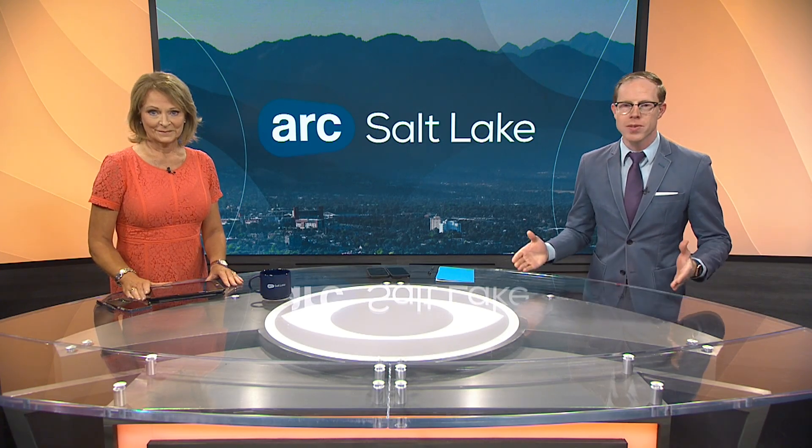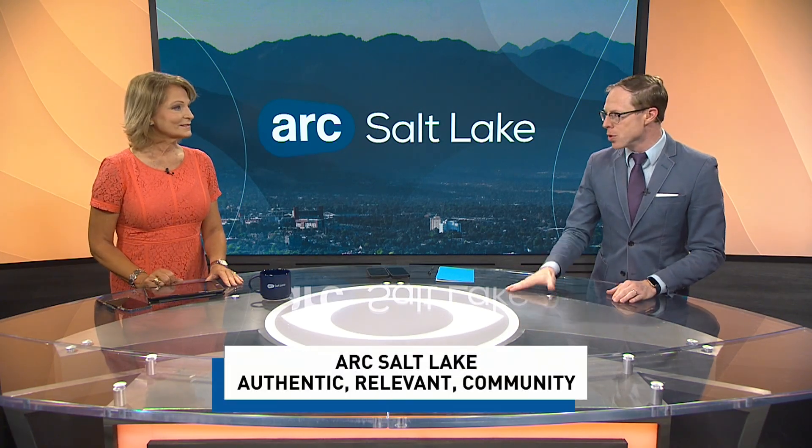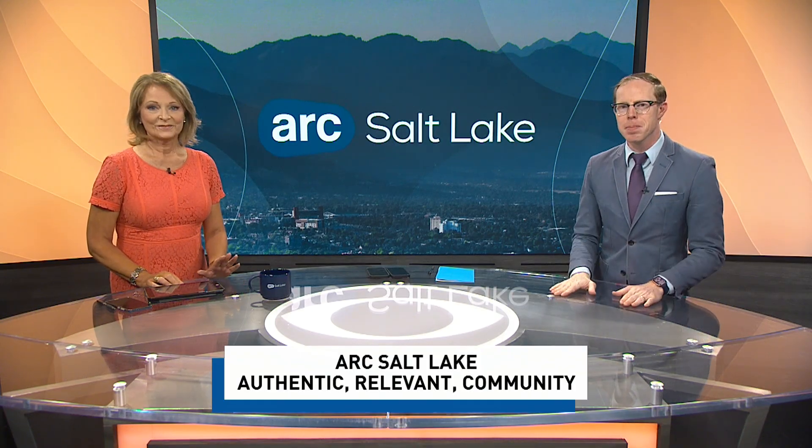Welcome back to ArcSalt Lake. We cover authentic, relevant, and community-focused stories. Today, we have our resident scientist, Matt, joining us for a fun experiment outside — we're tossing with a ping-pong ball machine gun.